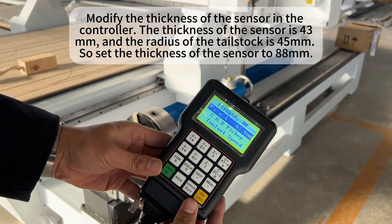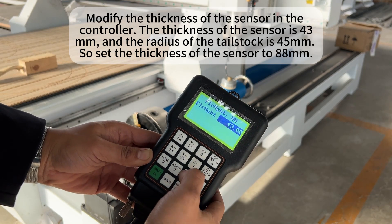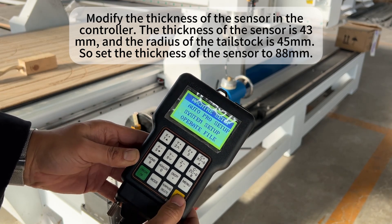Modify the thickness of the sensor in the controller. The thickness of the sensor is 43mm and the radius of the tailstock is 45mm, so set the thickness of the sensor to 88mm.